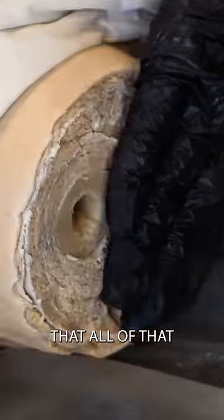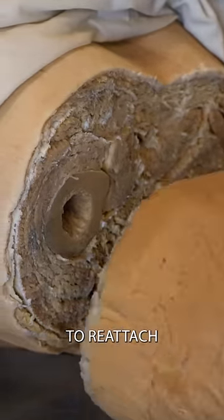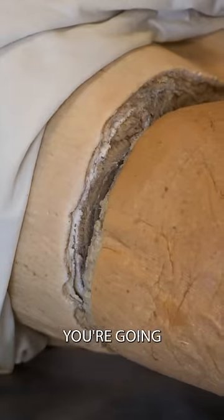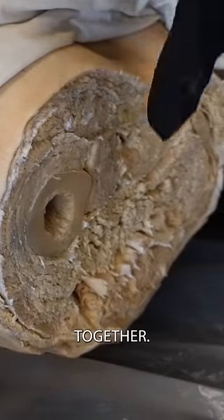You want to make sure that all of that is as clean as possible, because when you attempt to reattach that limb, you're going to have to stitch every single one of those structures together.